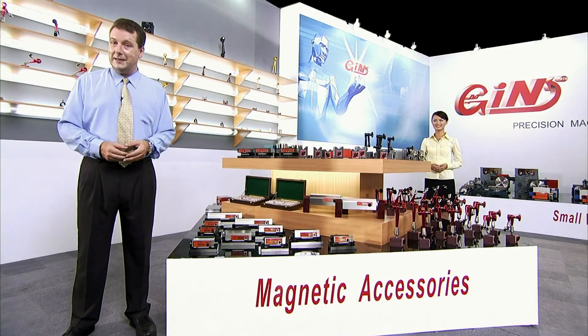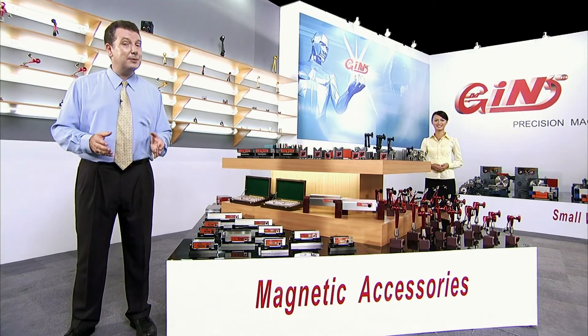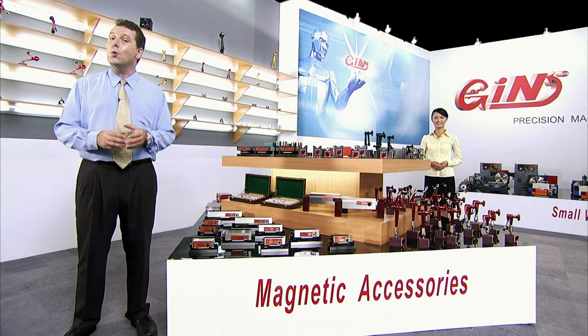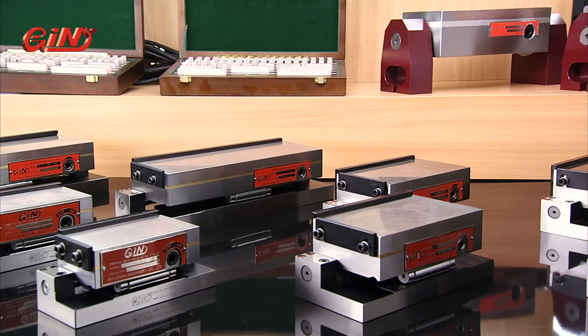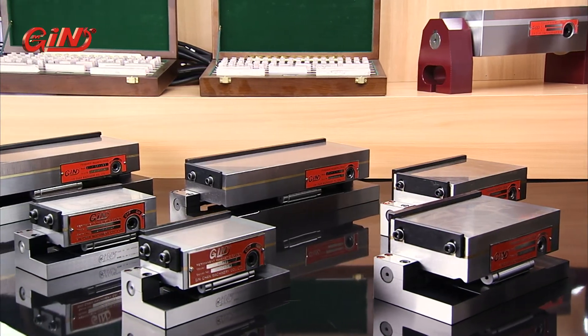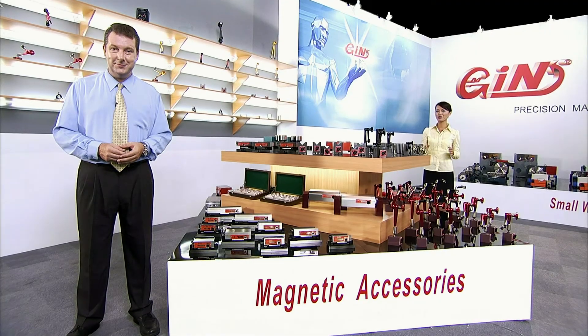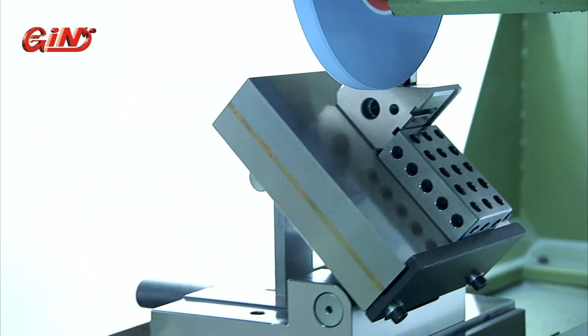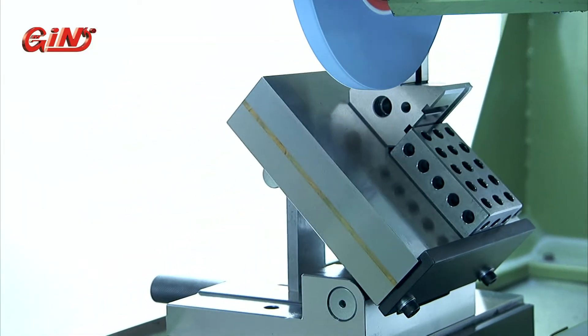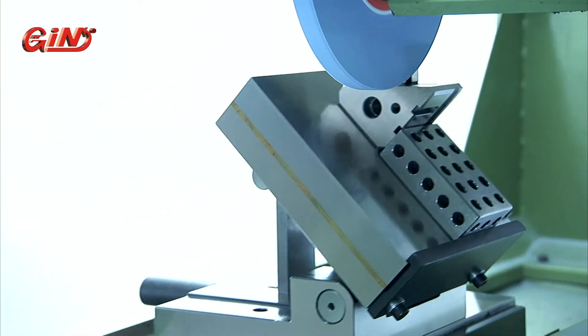The 5520 and 5535 sine plate magnetic chucks use the best quality tall steel as the base, with a magnetic chuck on top. These magnetic chucks can be used with all sizes of surface grinders to provide angular grinding capabilities. With the use of our gauge blocks 5487 to 5490, precise angle accuracy can be obtained.